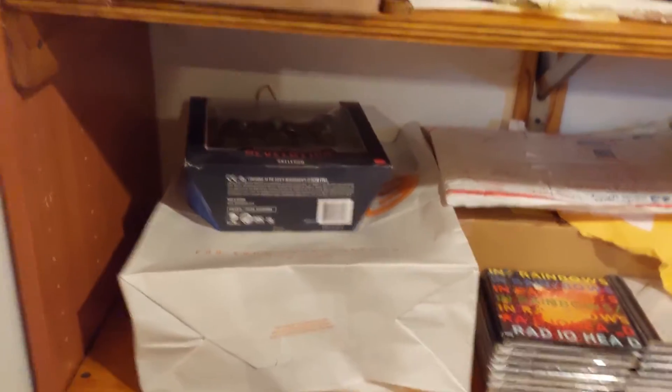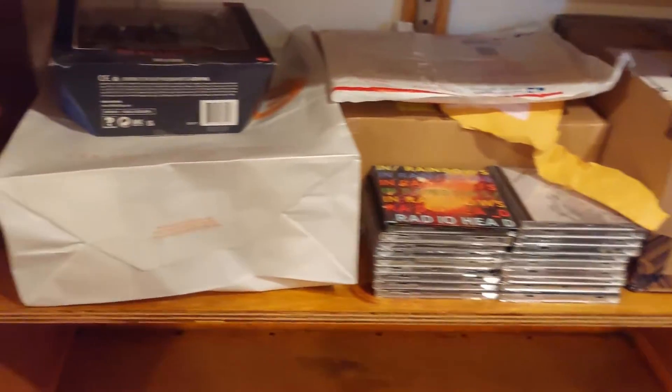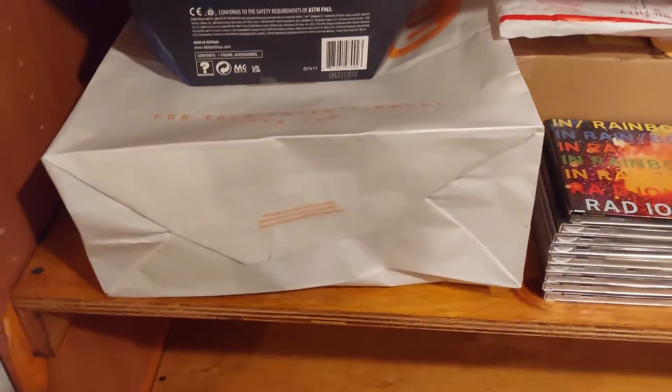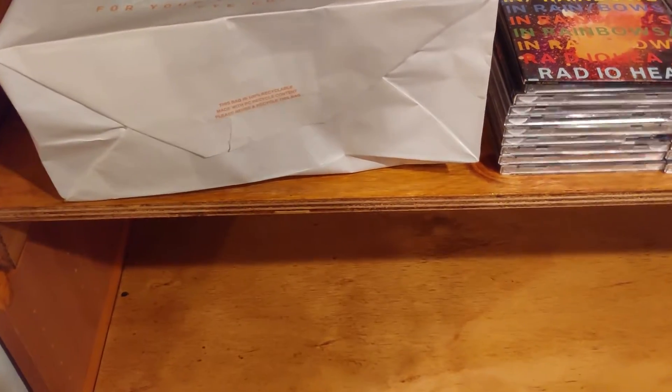You can start to expect the slew of unboxings. Y'all, I've got a lot of stuff that I've been meaning to unpack for ages now. So the sooner the better, essentially. Stay tuned.